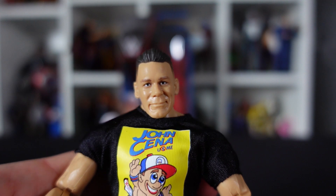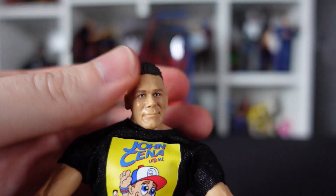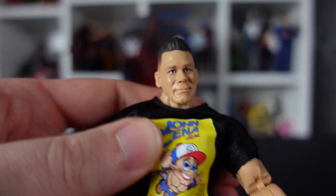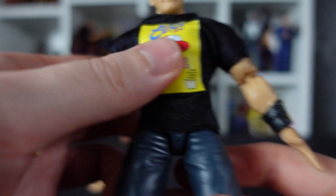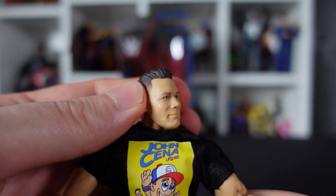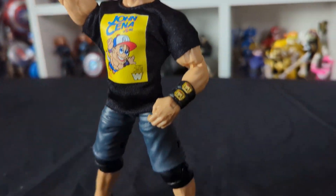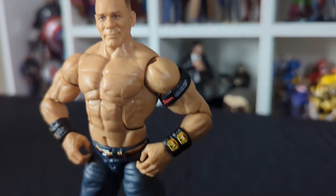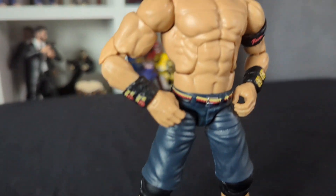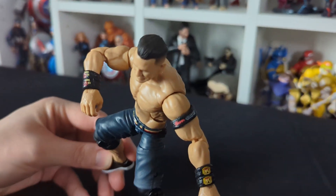Final thoughts on the figure: for an impulse buy off the peg, I am very, very impressed — I really, really like him. The likeness is great, the articulation is great, though a bit stiff in some places. The t-shirt is awesome; I love the design on it and I really wish I had one myself. Articulation-wise he's very impressive. I really like him — he'll make a fine addition to my small but growing wrestling collection. I'm going to give him 8 out of 10. That's pretty good.